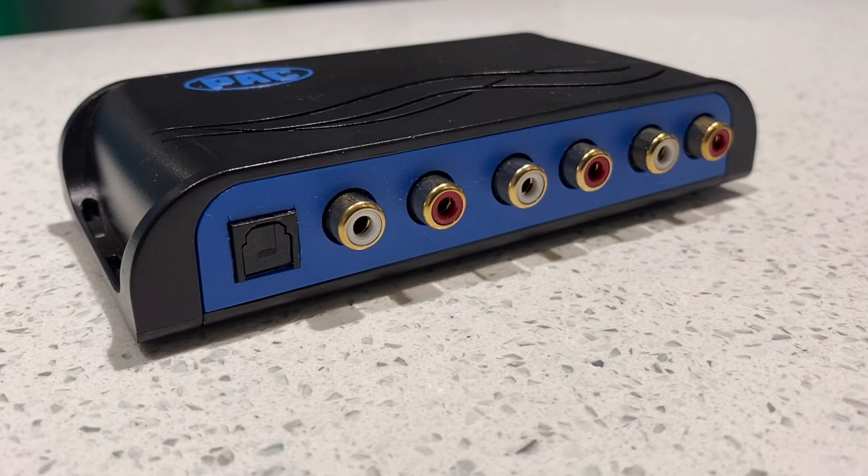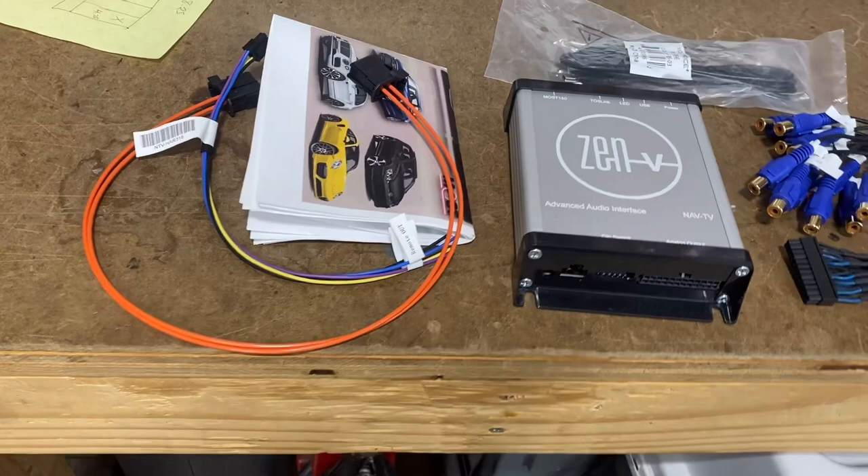Sometimes when I talk to clients about preamp adapters they look at me like I have two heads — they don't know what I mean. So I thought it would be a good idea to explain what a preamp adapter is and why it's a good thing to use if you want to upgrade the stereo in your car and keep the factory head unit.